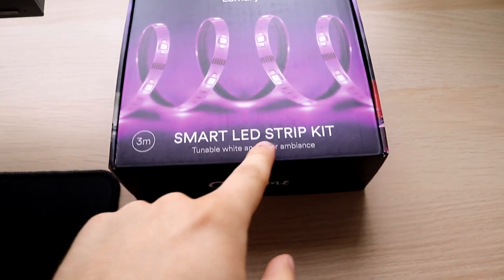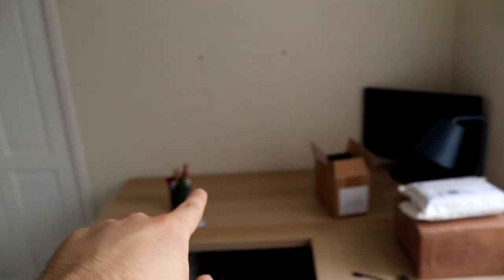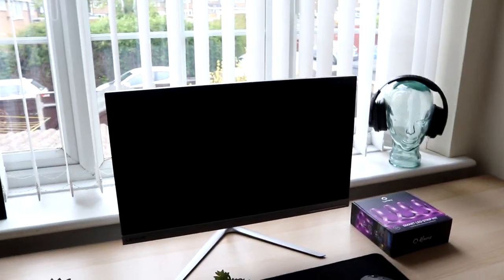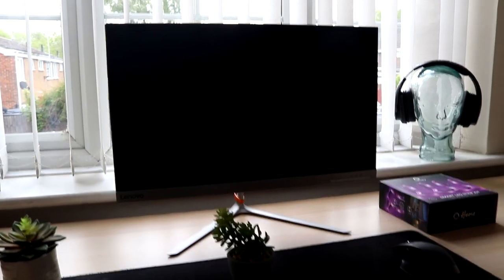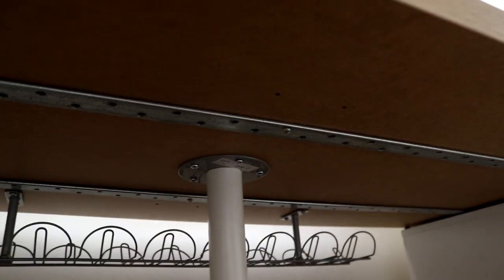I've got these smart LED strip kit lights here — they're still in the box. I've got three meters, though I probably should have gone with five meters to stretch around the very edge of the desk. Three meters will have to do; we'll just light up these edge bits and it'll be covered by the computer anyway. Looking underneath the desk, I've done a little bit of reinforcing — there are two galvanized steel metal bars going across to give this IKEA tabletop some extra support, because it's going to flex and bend quite a bit otherwise.